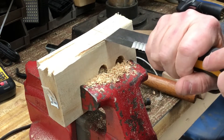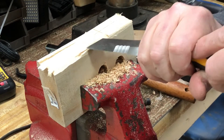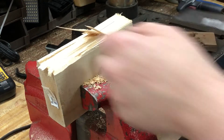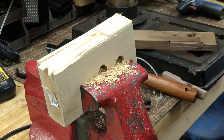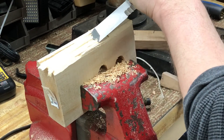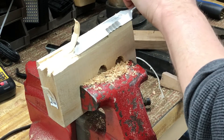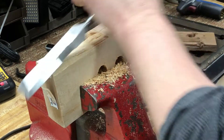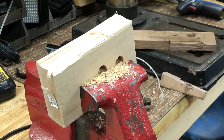I'm sure there are a lot of chisel aficionados out there going, 'Oh my god, what is he doing?' Well, I'm still a novice — I claim my noviceness. Everyone starts as a novice somewhere. Anyway, it cuts — it's a beast.